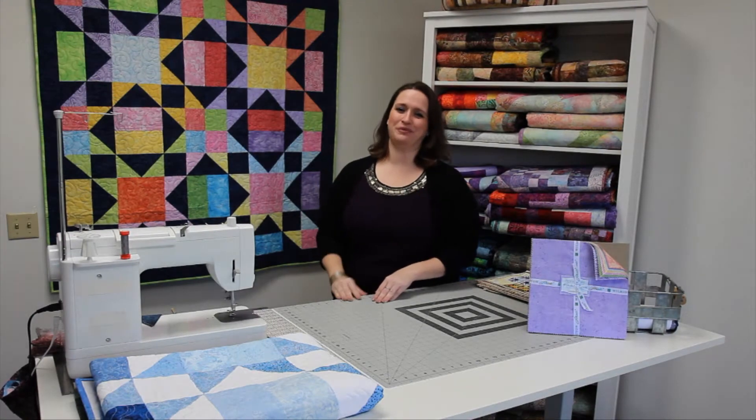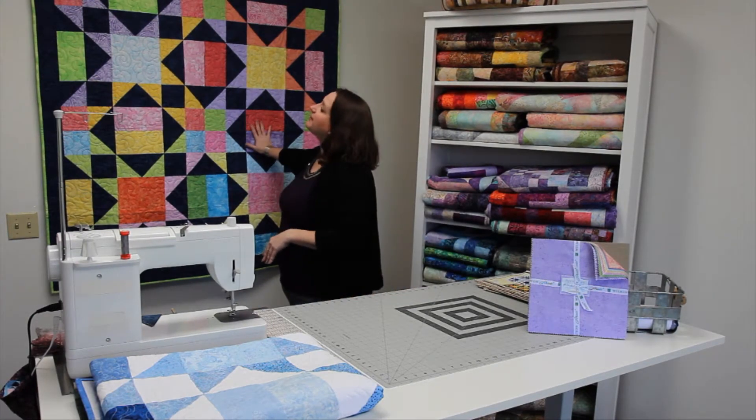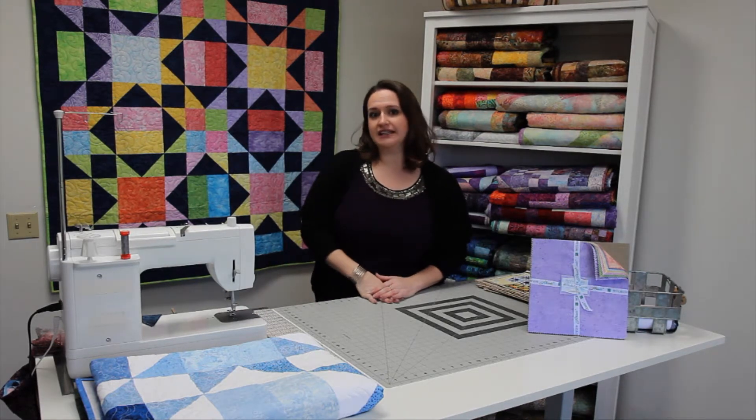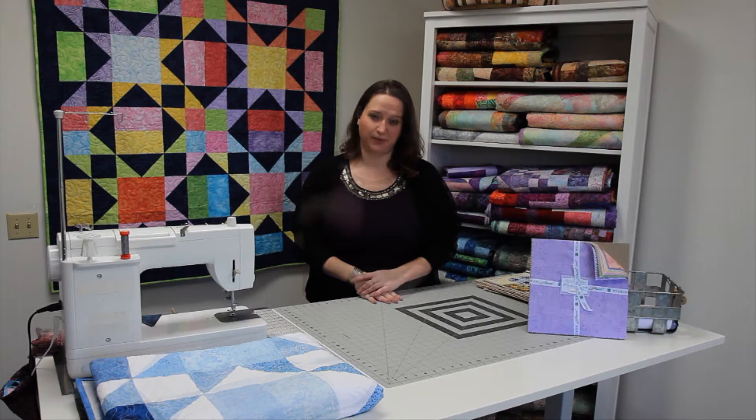Hey quilters, it's Heather from Wilmington Prints. The quilt I have for you this month is our Twinkling Quilt. It is an easy-to-make quilt and it is perfect to be the centerpiece for your dining room table.